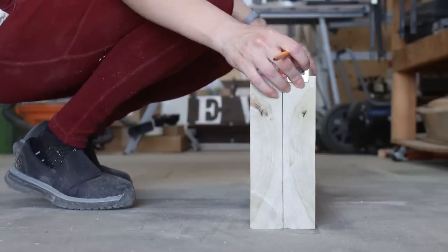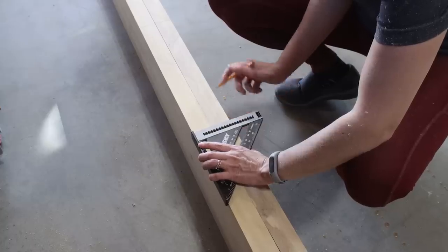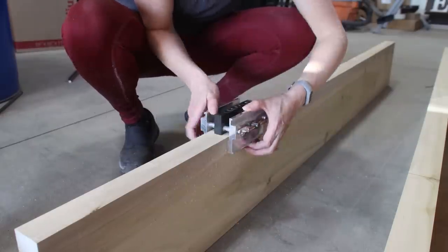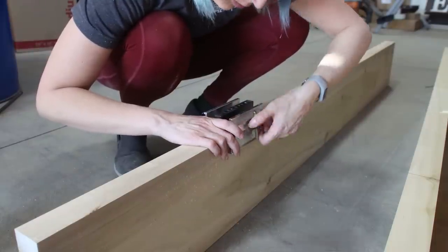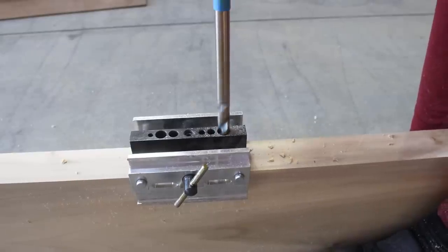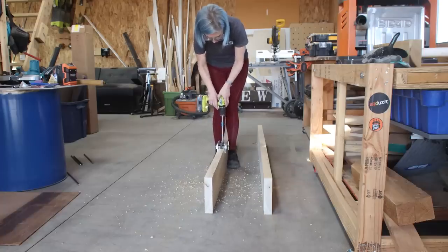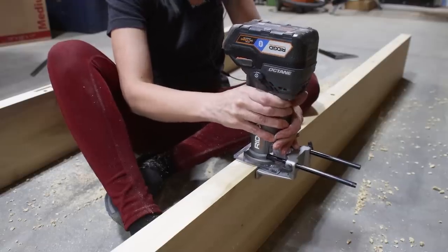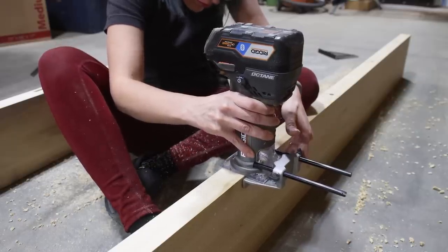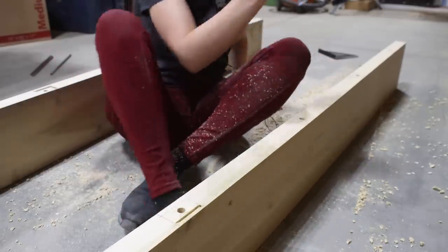With the boards cut to size, I began to prepare them for the floating shelf hardware. I marked the location for the brackets on the back edge of each shelf, then used a self-centering doweling jig — that silver block — and an extra-long half-inch drill bit to drill the holes for the brackets. In order for the floating shelves to sit completely flush against the wall, I needed to use my router to cut shallow mortises around the drilled holes. A mortise in this case is just a shallow recess that accommodates the rectangular plate of the bracket.